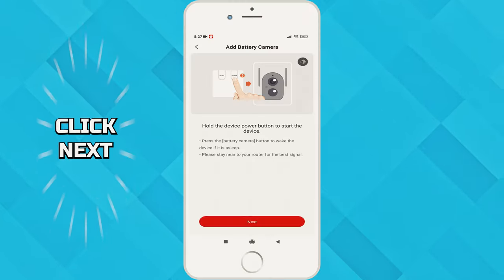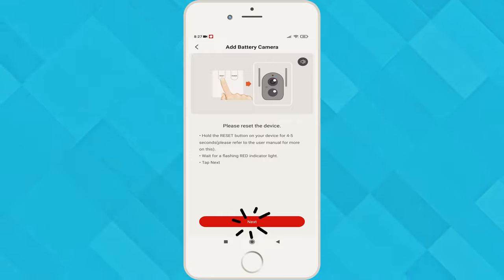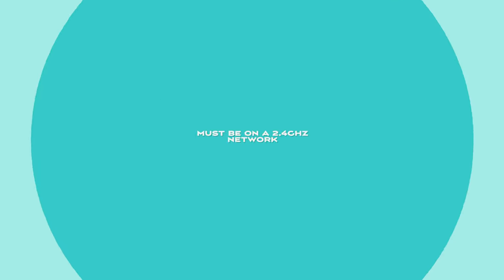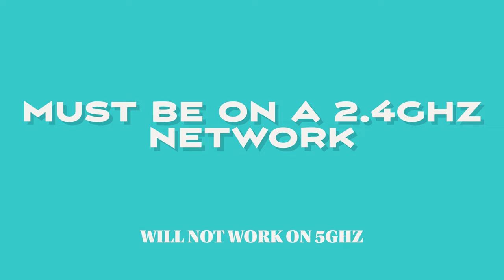Tap the big red plus button, tap on battery camera, and now it's time to turn on the camera itself. Tap next on the device power screen and tap next on the reset device screen. Now it's time to join it to your network — be aware that it will need to be joined to a 2.4 gigahertz network.